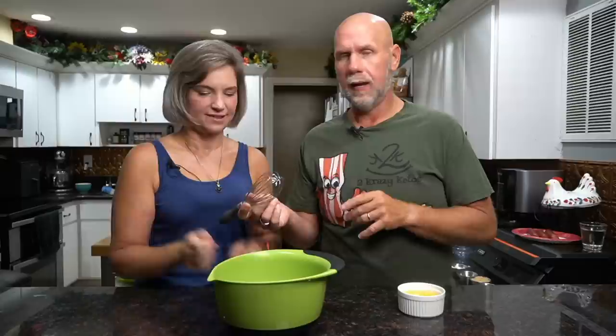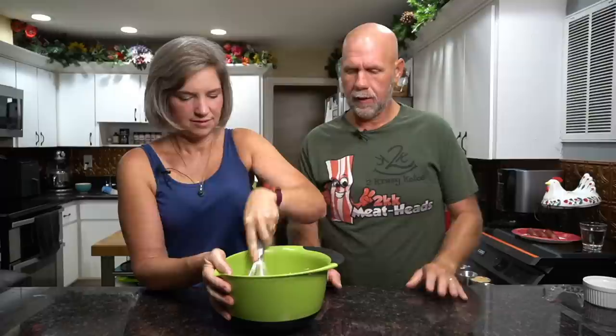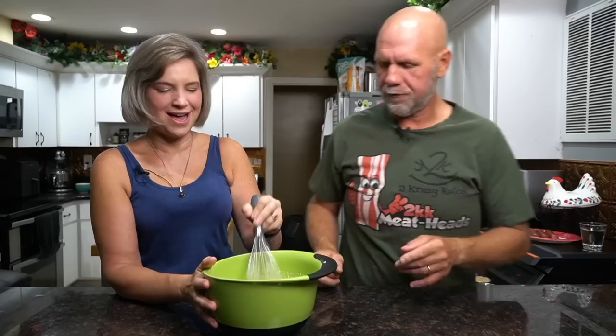In a bowl, first you're going to take two ounces of cream cheese and two tablespoons of butter — these need to be at room temperature, softened. Use a whisk or an egg beater and blend them until creamy. Once you get that mixed, go ahead and add three eggs. Whisk this until everything is well incorporated, nice and creamy. You shouldn't see any chunks of cream cheese — you can also use a hand mixer or egg beater.